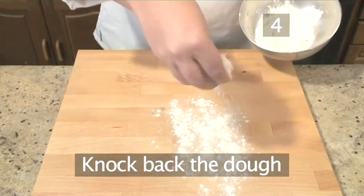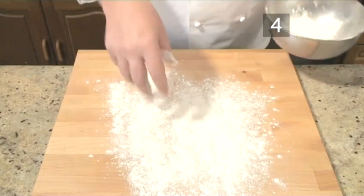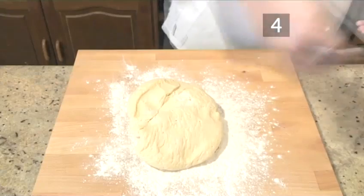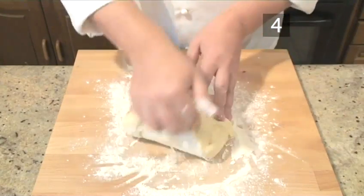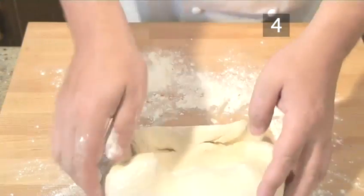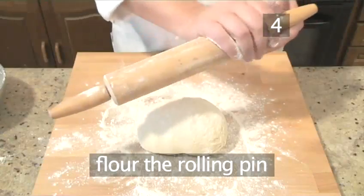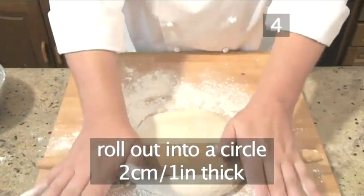Step 4: Knock back the dough. Sprinkle the chopping board with flour, then place the dough and lightly flour the top and knock back. During fermentation, the dough fills with gas. To get an even and firmly baked bread, we knock out the gases and allow it to re-ferment — this is known as knocking back. Then flour the rolling pin and roll out the dough into a circle two centimetres thick.